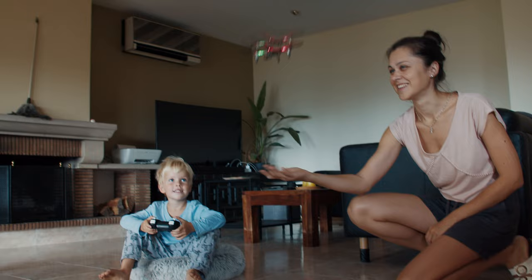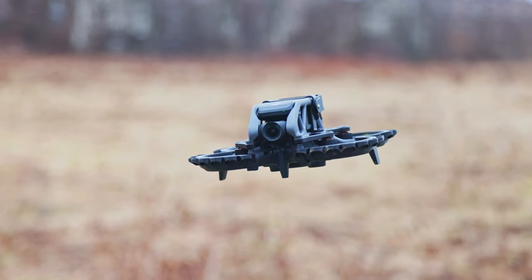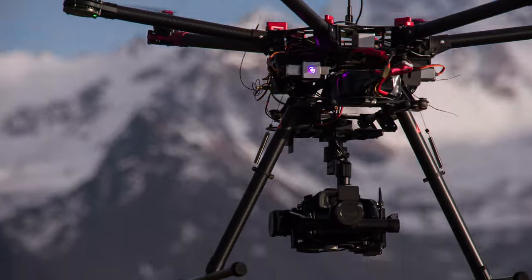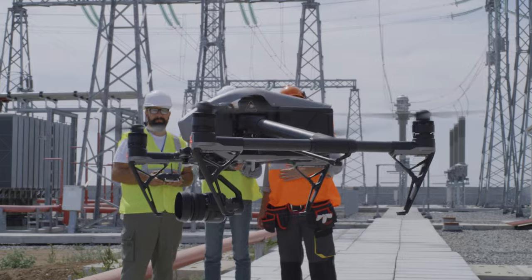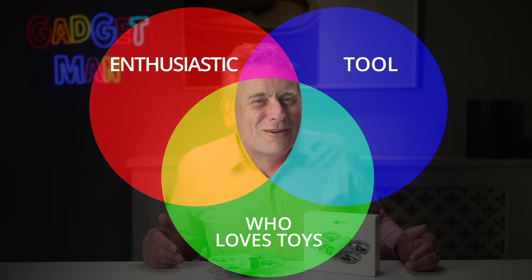Until now there have only been three different types of people who fly drones. There are those who buy them as a toy, then there are drone enthusiasts who enjoy flying or filming with them, and finally professionals use them as a tool for making films or inspecting power lines, that sort of thing. But drones have not so far become ubiquitous, and there are two reasons for that.